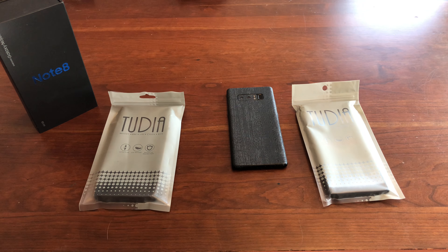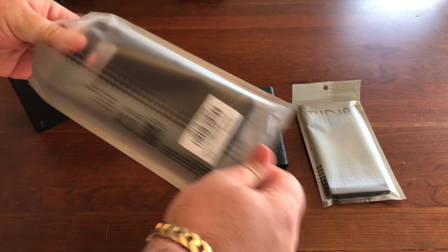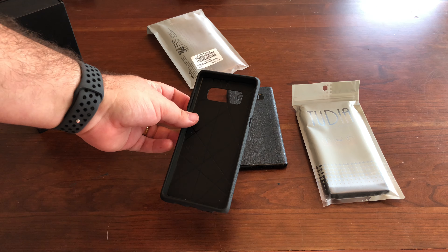What's up guys, so back with another sponsored video here for the Galaxy Note 8. I got two cases from a company called Tudia, if I'm saying that correctly. It's the first time I've ever checked these out.